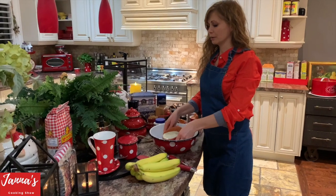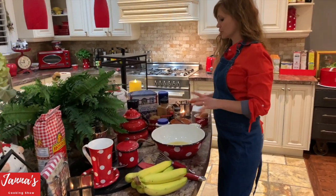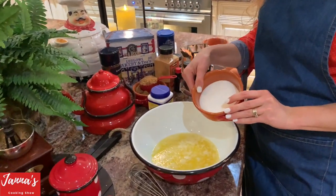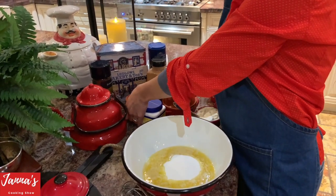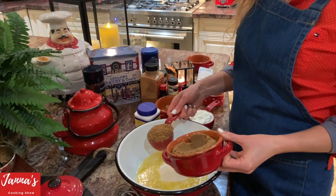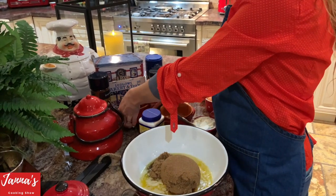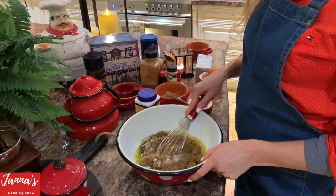This is your melted butter — put it in a bowl. Now I'm using half a cup of white sugar and also one and a half cups of brown sugar. Put all that inside and mix it together with the butter.